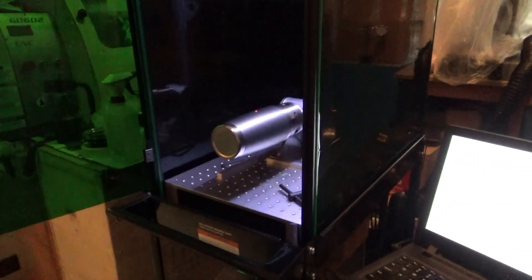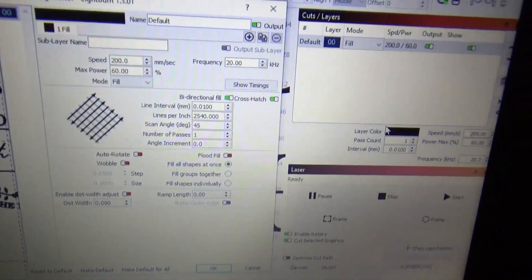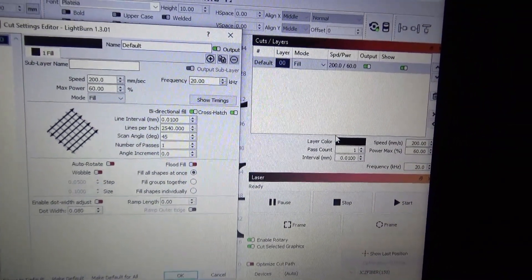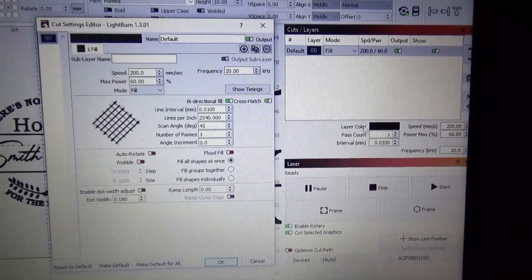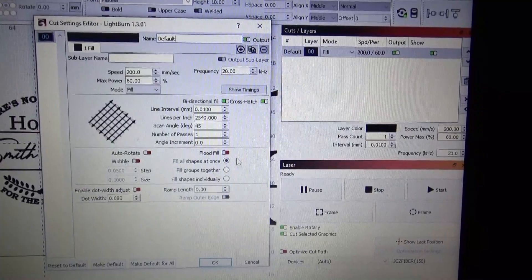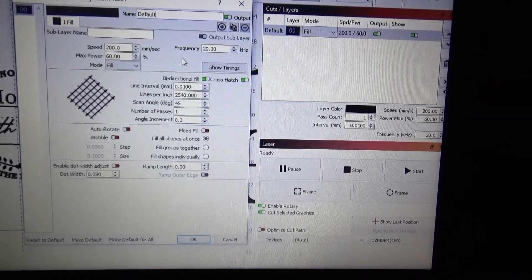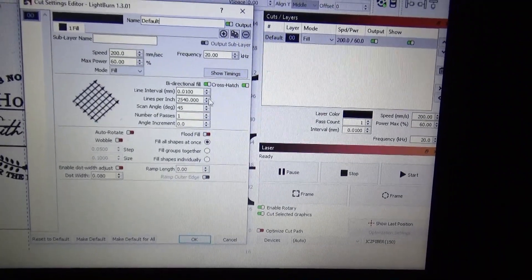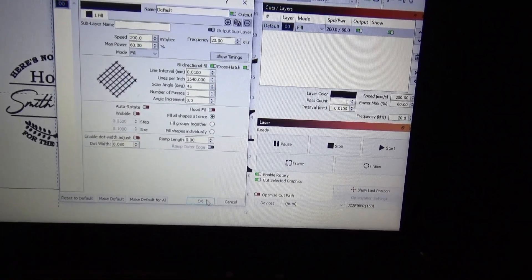Let's take a look at the hatch pattern. The hatch is 0.01 line interval and I'm doing a 45-degree scan angle, so it's going to hatch one way and then come back and hatch the other way. That cross-hatch really fills in nicely, so I think it's going to turn out really good.